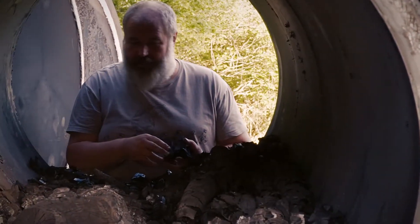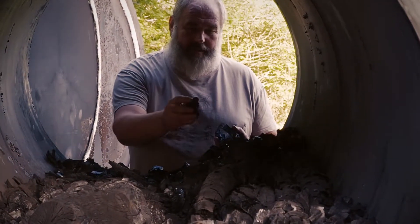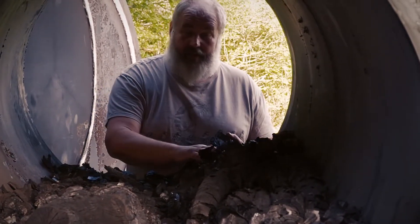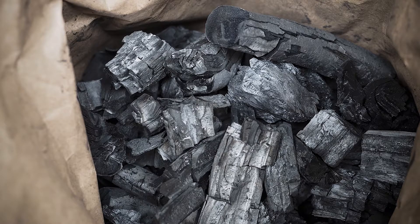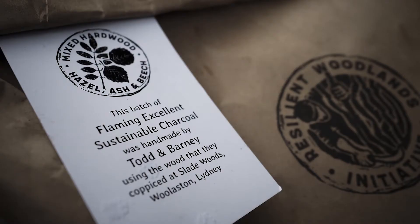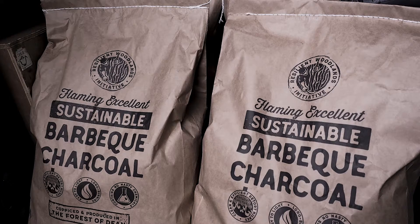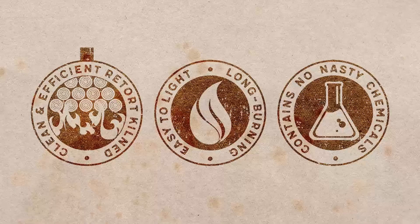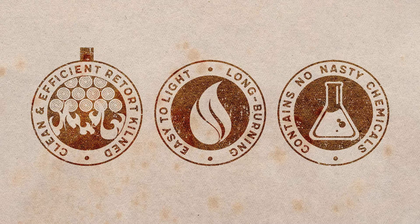The charcoal is so dry it rings when you pick it up — that tinging sound is an indication of really pure, quality charcoal. This charcoal is 94-95% carbon compared to supermarket charcoal which is typically 80-85% carbon. So it's a lot purer, a lot easier to light, and much nicer to cook with, with no nasty chemicals in it.